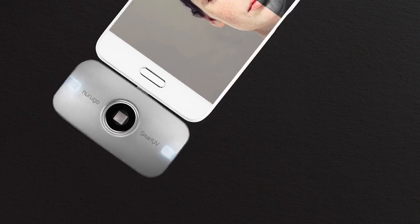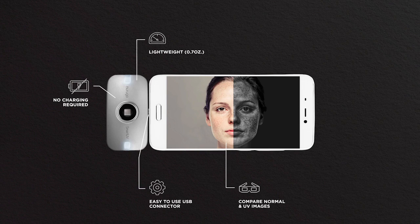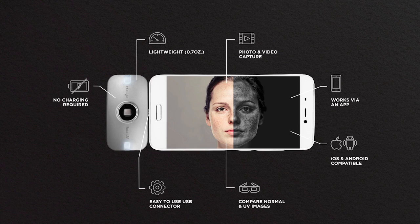Now let's look at how smart this device really is. It fits in your pocket, connects via reversible USB connector, has a photo and video camera, works via an app, is iOS and Android compatible, and has the same lens technology as professional UV cameras.